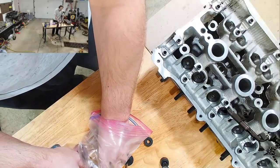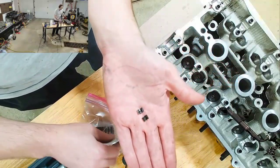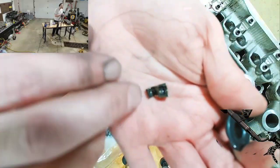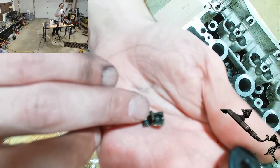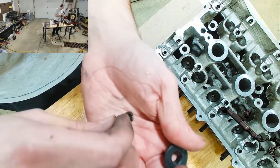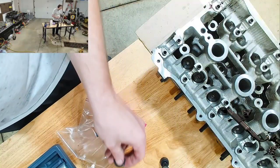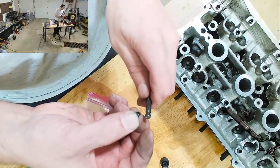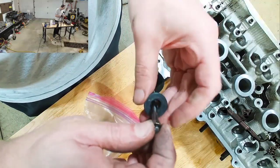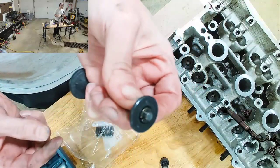These little tiny things are the retainer clips. When you put them together — they've got just enough groove on them to go into that slot on the valve. You would have one right there, one right there, and then when this comes up, it sits just like that.